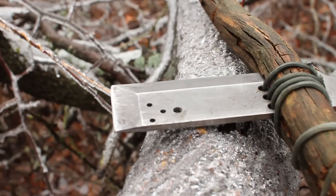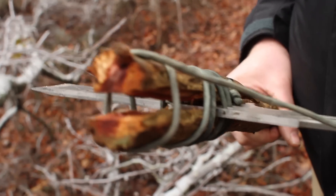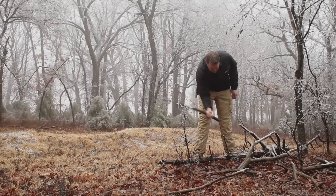What makes the Jack different is the front cutting edge and mounting holes. The mounting hole allows you to attach a makeshift handle with paracord to utilize the front cutting edge of the knife. This allows you to chop with more force for less effort.